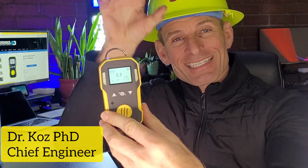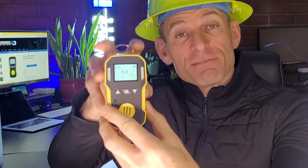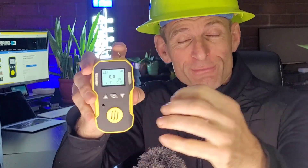Welcome to Forensic Detectors, I am Dr. Koz, your gas meter, gas detector. Today we are introducing our acid gas detector, our acid vapor detector — perfect for folks working with liquid acids in manufacturing, in research and development, in chemical processing, and many other industries.